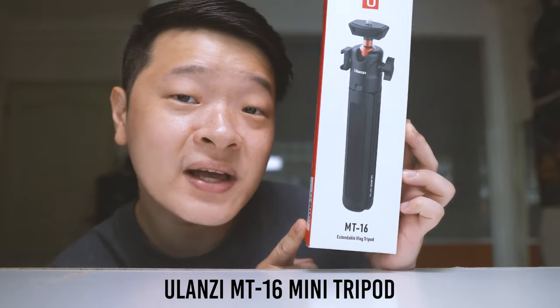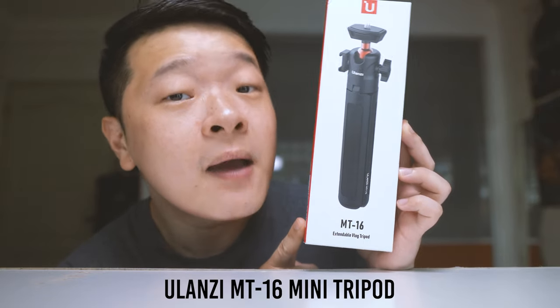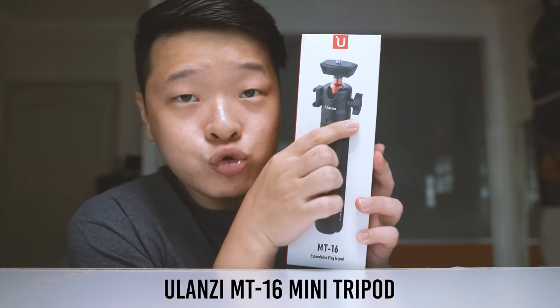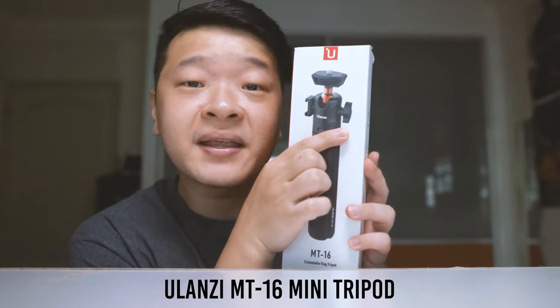Hi guys, today we are going to take a break from our DJI Pocket 2 content and talk about mini tripods. What I have here is the Yulanzi MT-016 mini tripod. This mini tripod, if you can see over here, has a very unique cold shoe mount which allows you to mount mics and other accessories. So let's take out the contents from this little box and see what we get and compare it with other mini tripods that I have.